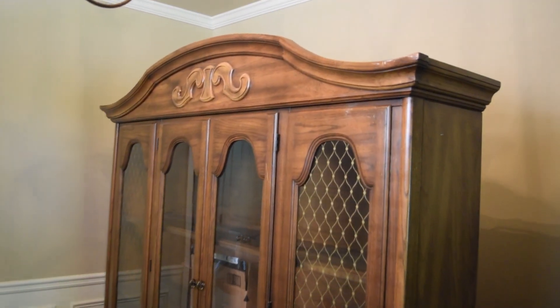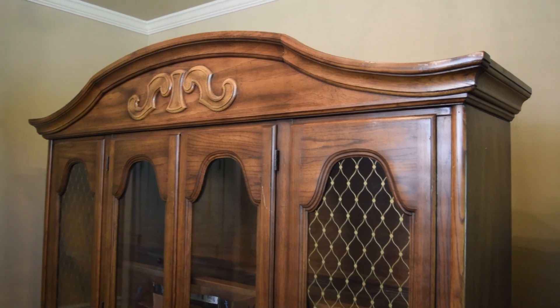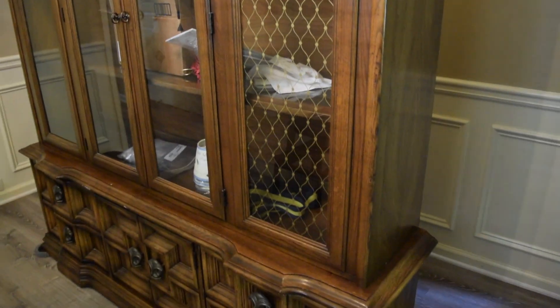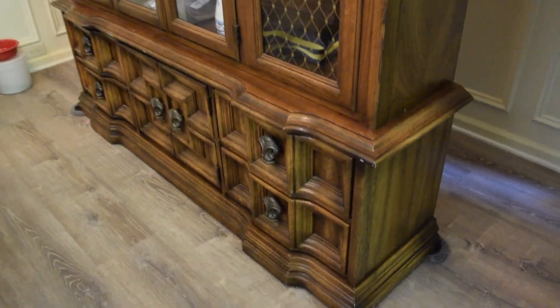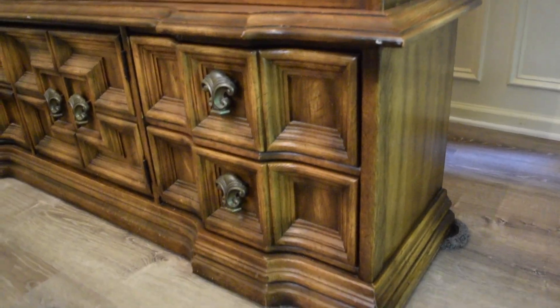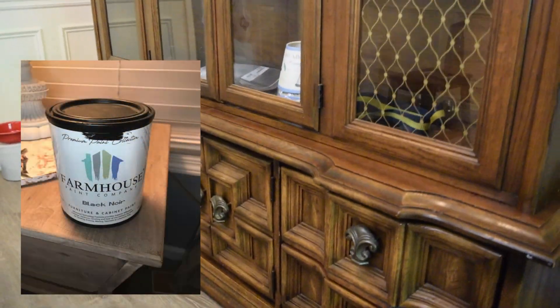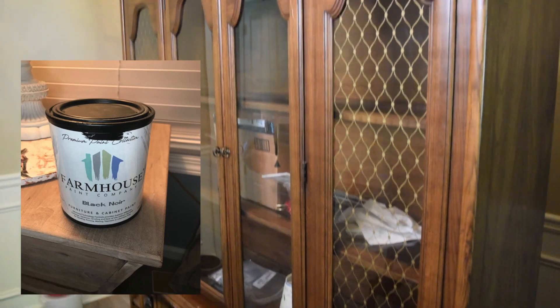Back to the matching hutch. Here she is — she is dated. The color of the wood is just not working for her. So today I am going to do something I normally don't do, which is black paint. I am going to go to my go-to, which is the farmhouse paints in black noir.